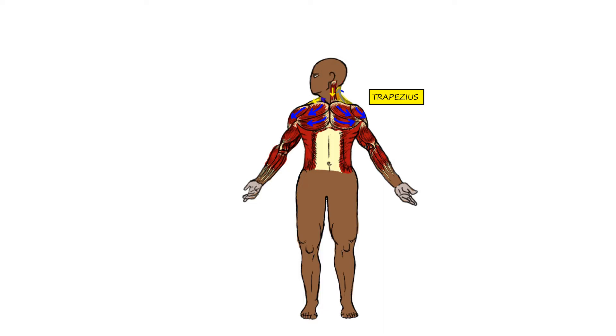We also have involvement of the trapezius. And just for show here, some of the fibers from the pectoralis major